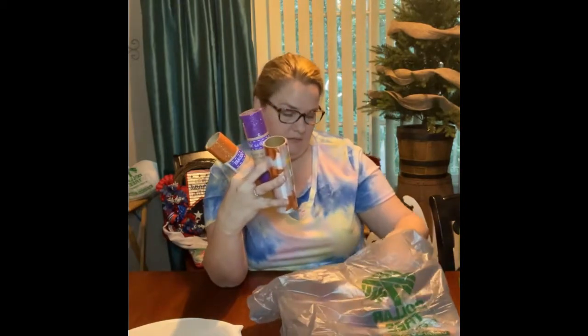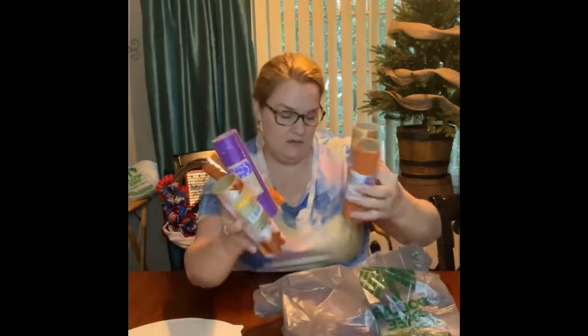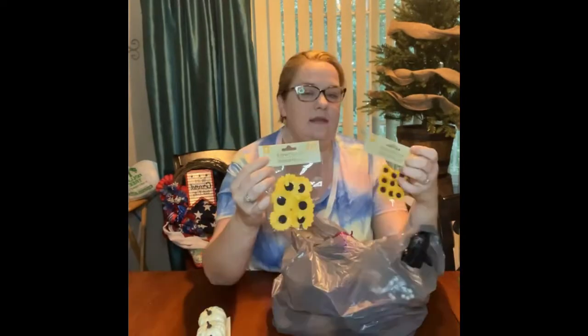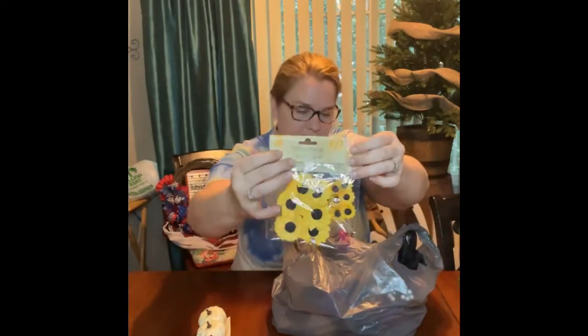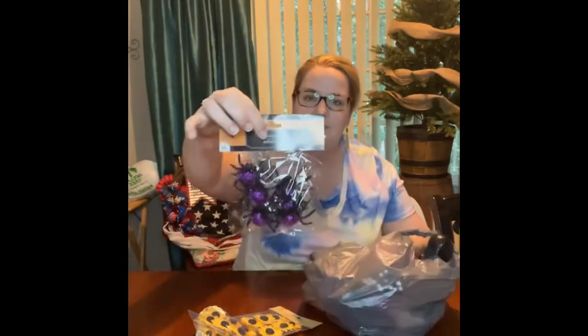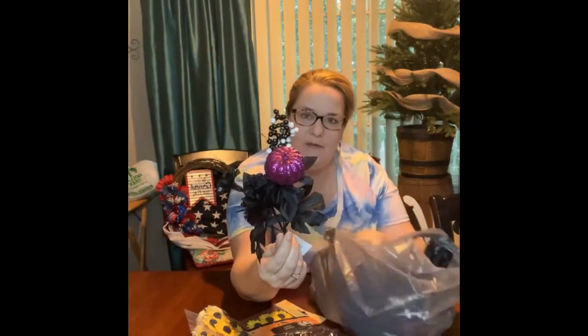And then I got a ton of tulle. They have deco mesh too, but I liked the tulle better. So I got different ones — they're black, all different ones. And then little pumpkins, more little pumpkins, and little sunflowers. And then the little spiders — floral picks that are more Halloween themed.